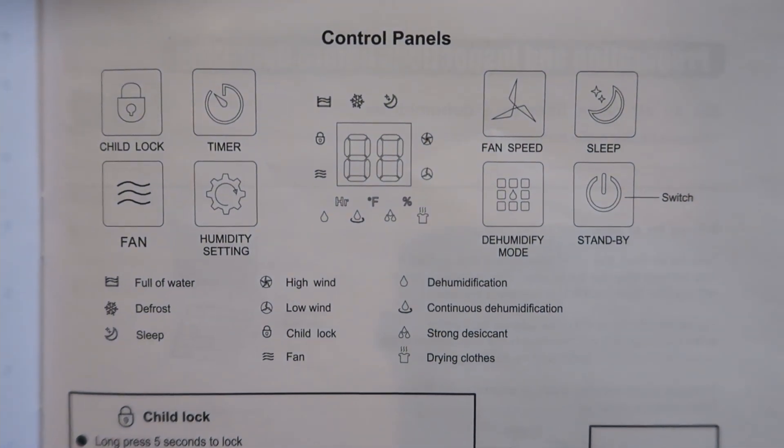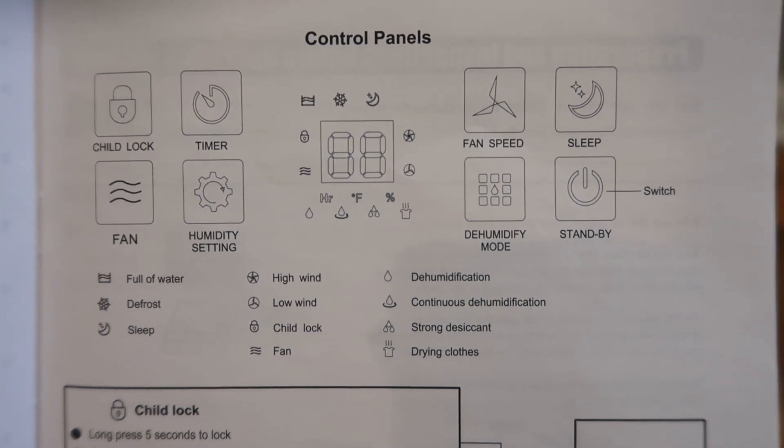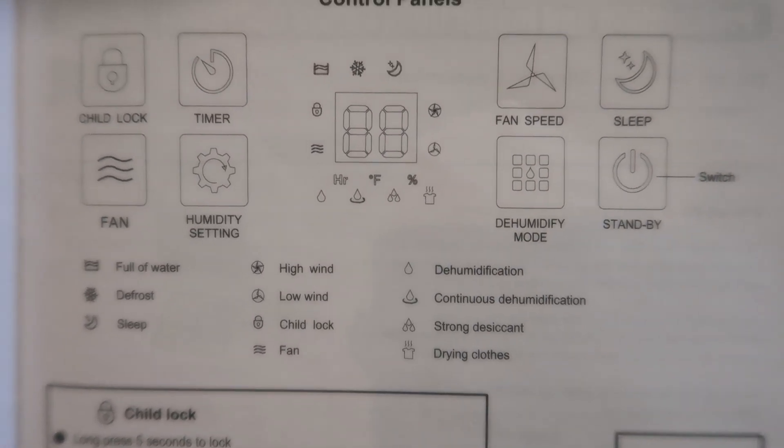We have: full of water, defrost, sleep, high wind, low wind, child lock, fan, dehumidification, continuous dehumidification, strong, desiccant, and drying clothes.